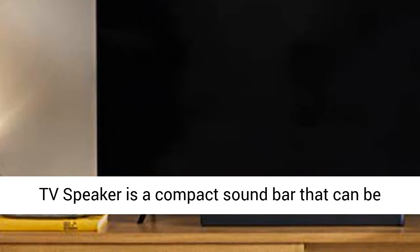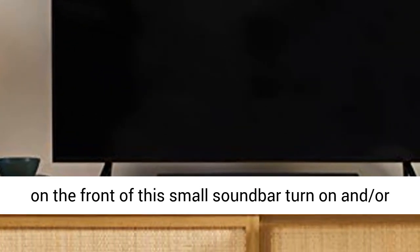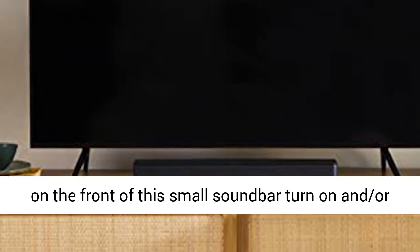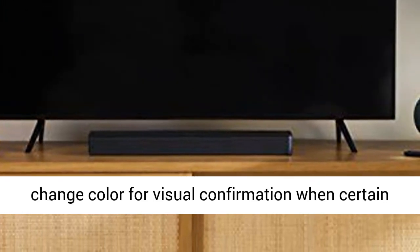At just over two inches tall, the Bose TV speaker is a compact sound bar that can be placed just about anywhere. Small LED lights on the front of this sound bar turn on and/or change color for visual confirmation when certain features are enabled.